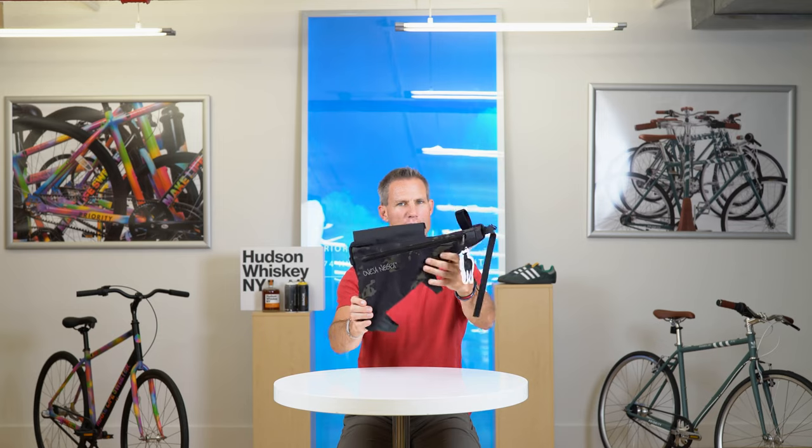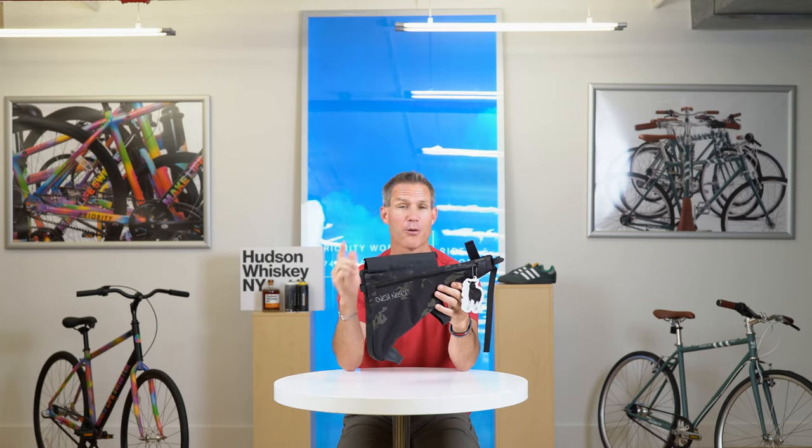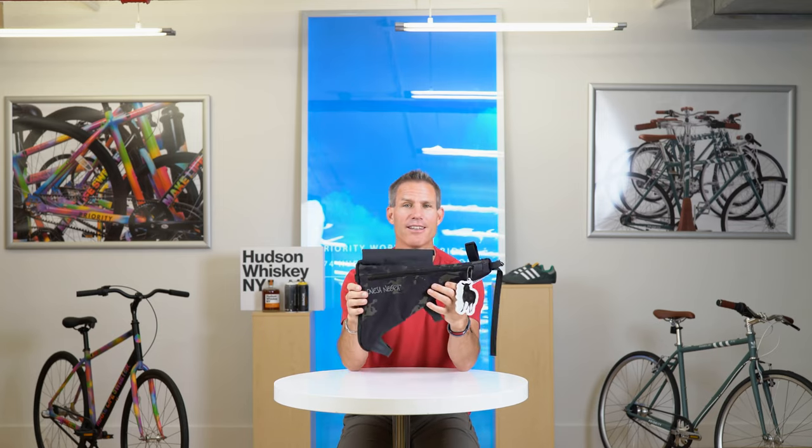This is the Super Wedgie — remember, the good kind. If you want to learn more or you want to buy it, check out the link in the description.